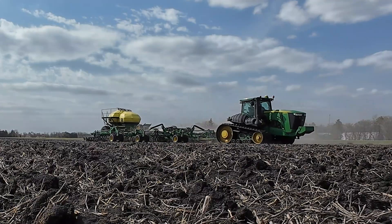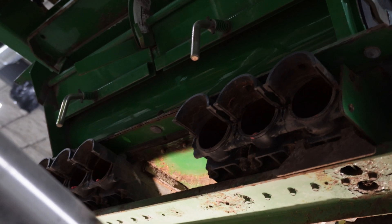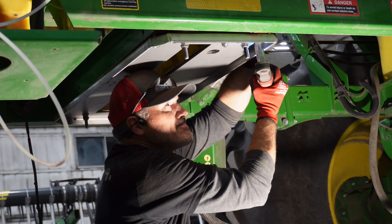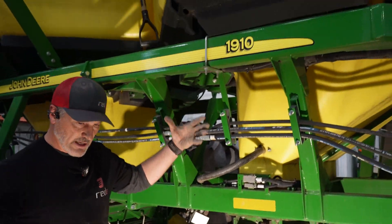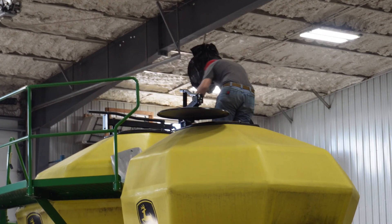The problem is the fertilizer is very corrosive and it really rusts mild steel pretty quickly. On the inside of the tank, we have the ladder that comes down to the funnel, and it bolts to the funnel up in here.